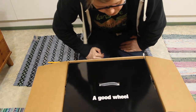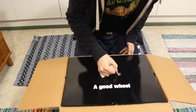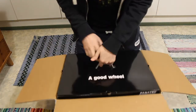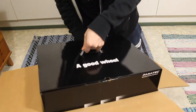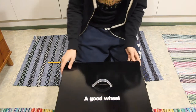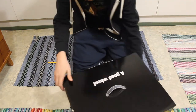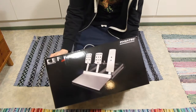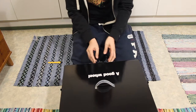It says 'a good wheel' there — I have no idea why, because this is not supposed to be a wheel. Come on, get out of there! Yes. There — you can see what's inside. Makes much more sense.